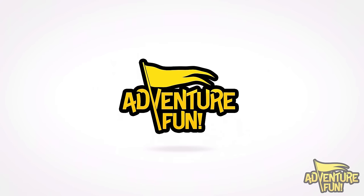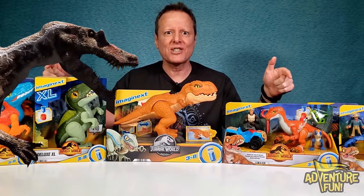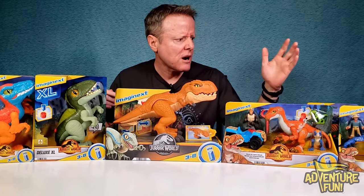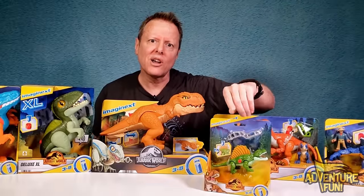Welcome to Adventure Fun! We got a whole new slew of dinosaurs here from the brand Imaginext. You can imagine something next like the Jurassic World Dominion series — we got the T-rex, the velociraptors, pirate raptors, and even the stegosaurus. Let's go ahead and take a look at them all.